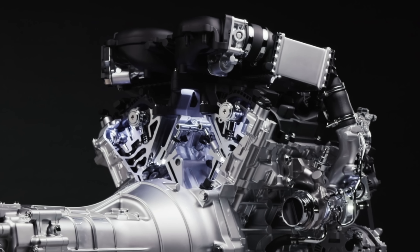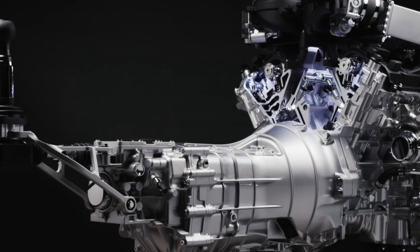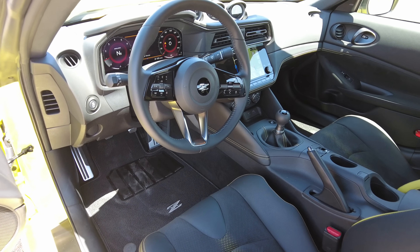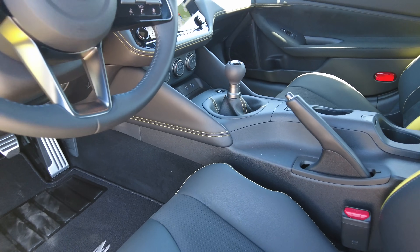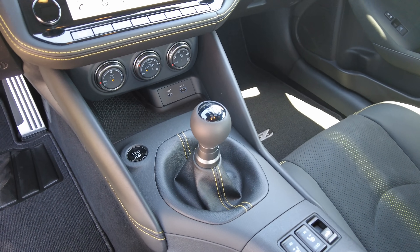Let's get into the transmission options. We are riding in the manual — the six-speed manual, which is basically carryover from the previous 370Z. There are a couple of small changes: they've updated the synchronizers for gears one and two and tried to make shifting a bit more responsive and crisp, with a few elements to improve the feel through first and second with those updated synchros.